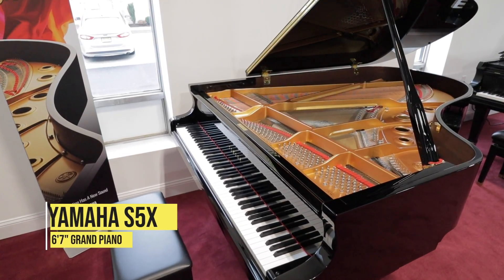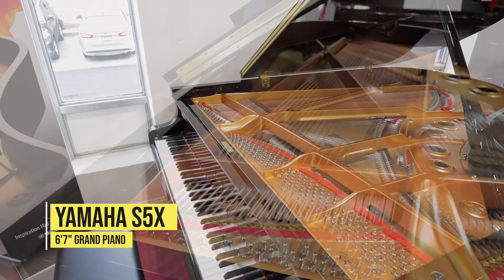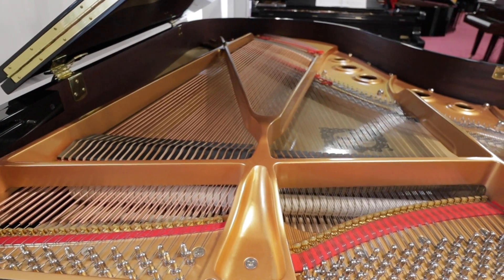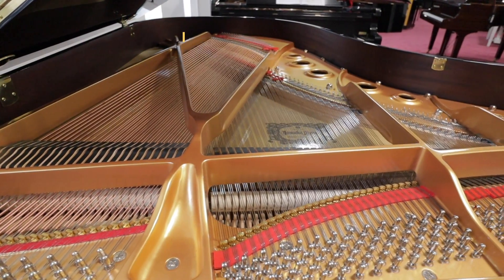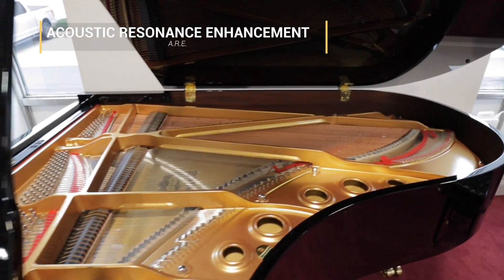I'm so excited to introduce you to Yamaha's brand new SX series of pianos. These pianos undergo a radical new manufacturing technique that Yamaha first developed with their guitars, called Acoustic Resonance Enhancement, or ARE for short.